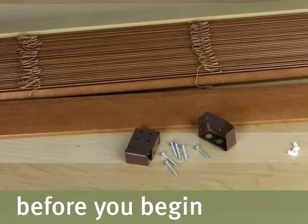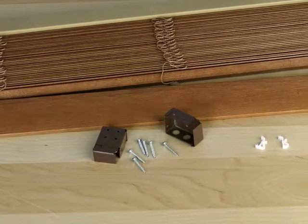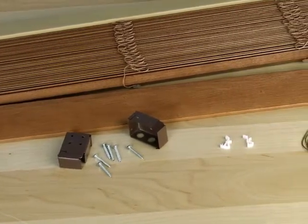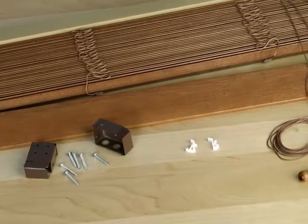First, carefully remove your new blinds from the packaging. Before you do anything else, inspect the contents and compare with your installation instructions to make sure you have everything. Do not dispose of the packaging until the blind is operating to your satisfaction.